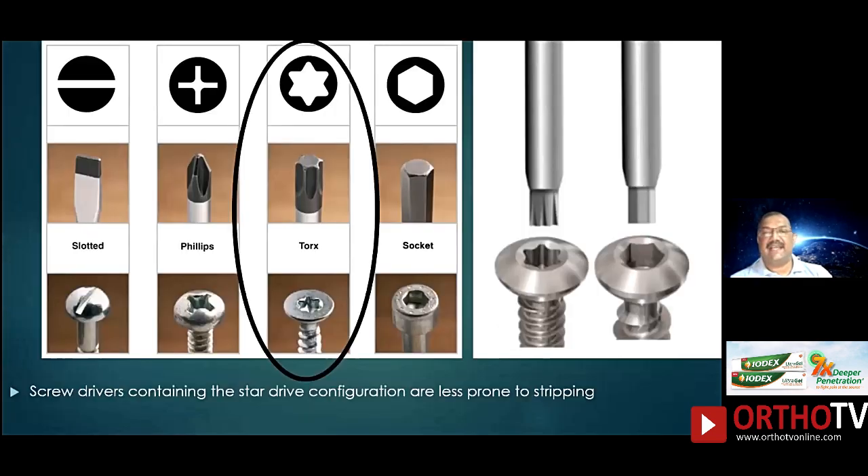As of today there are various types of screw heads available. We started from the slotted ones, then went to the Phillips head, then the hexagonal head which is most common, but nowadays most screw heads are becoming the star drive or Torx type of configuration. This has the least torque in order to strip the screw head, so Torx I feel is going to be the future of all screw heads — maybe four or five years from now.